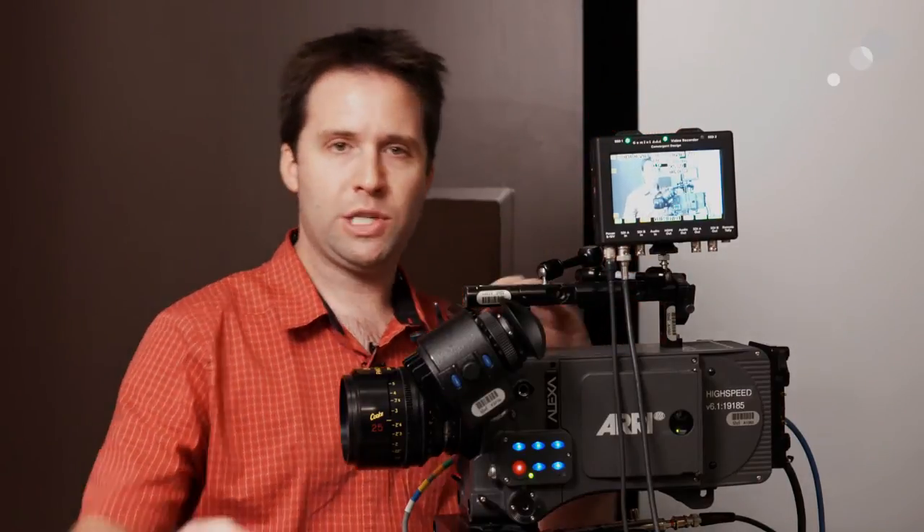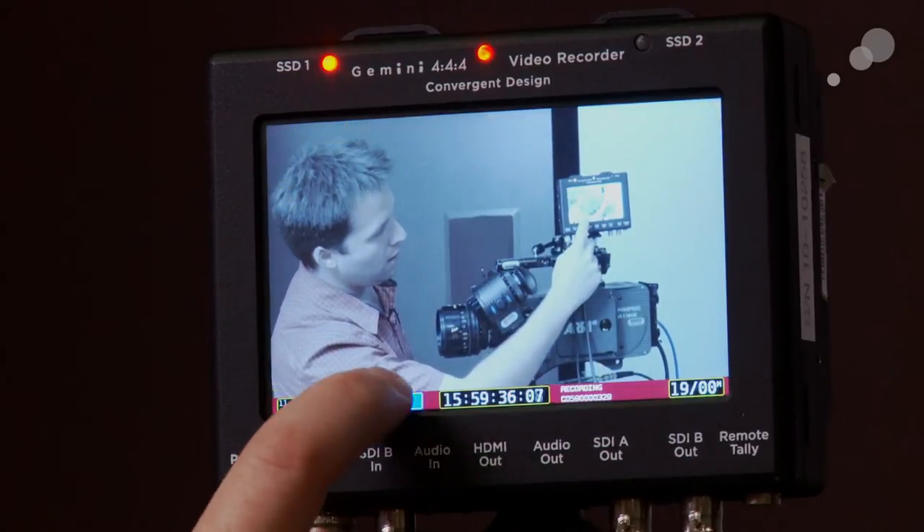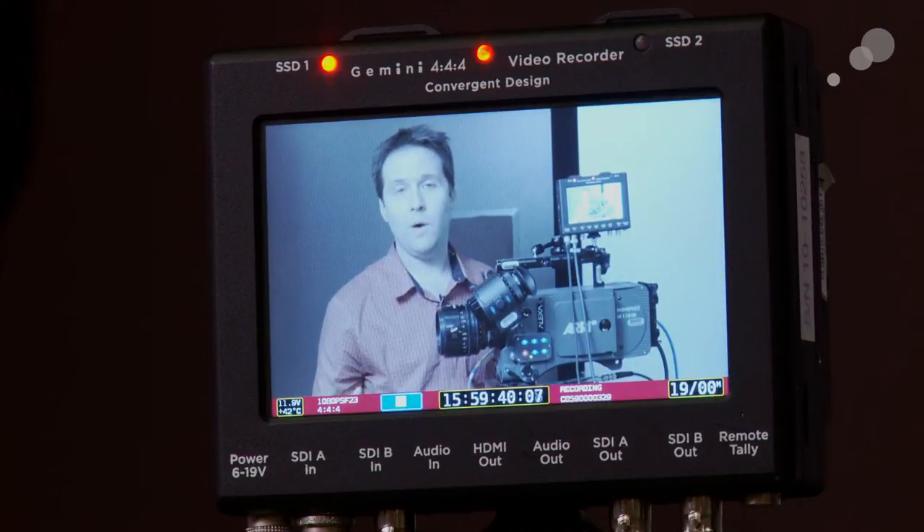In the setup I have here, the Gemini is on the Alexa, but I'm actually feeding the signal from the F3 that's recording this interview into it. The F3 is putting out 444 1080 video in S-Log, and that's what I'm getting on screen. That works via 3G out of the back of the F3 into the Gemini. In video mode it records in DPX file stacks — an image sequence in a folder for every clip — along with a broadcast wave file for audio. I'll go ahead and hit record, and off it goes, recording that 444 video.